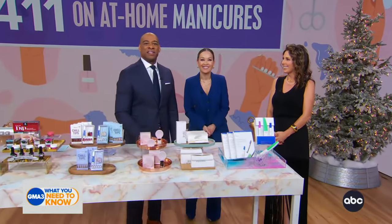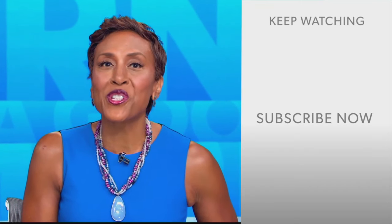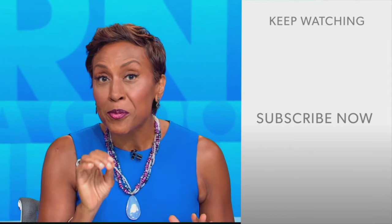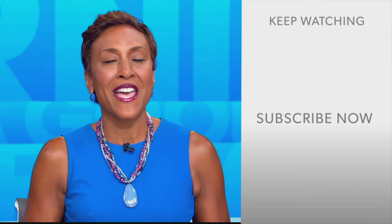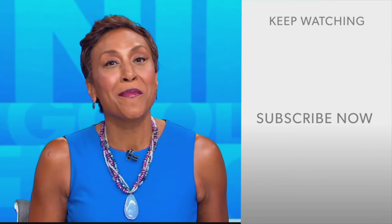Robin Roberts here — thanks for checking out our YouTube channel. Click the subscribe button to get more awesome videos and content from GMA every day. Thank you for watching, and we'll see you in the morning on GMA.